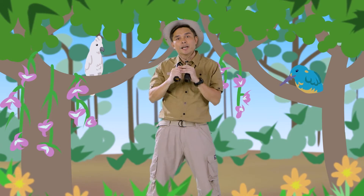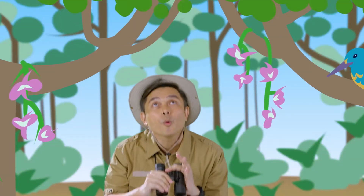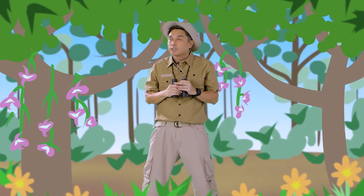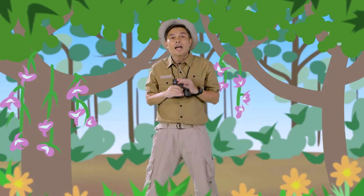You know what? There are more than 200 endemic birds in the Philippines. Wow, that was really fast. It's impossible to find them all, so I guess we'll have to paint the endemic birds ourselves. Let's do it!